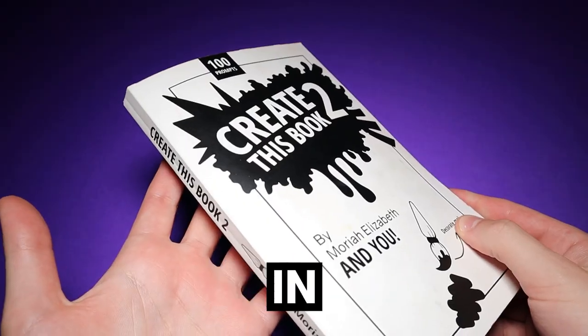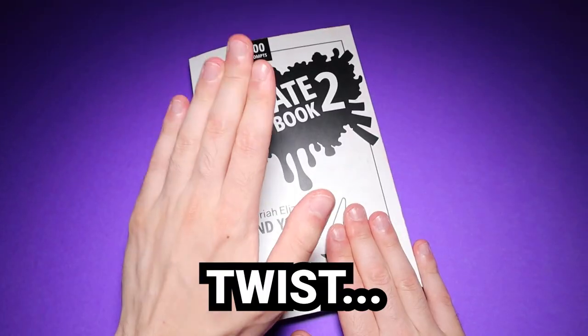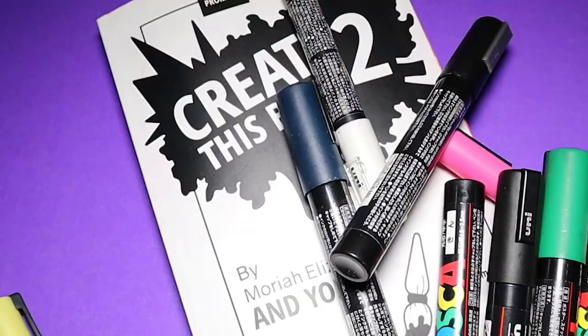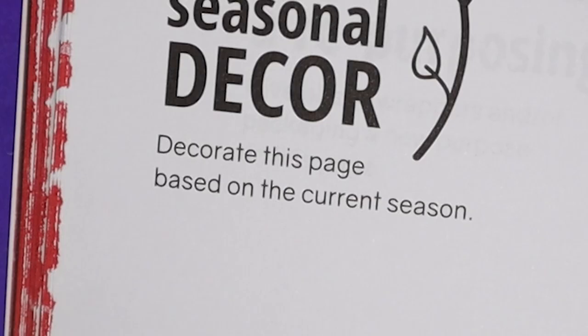Today I'm going to fill out some more pages in Mariah Elizabeth's Create This Book 2 with an EVIL twist. So the first page says: create seasonal decor. Decorate this page based on the current season. Right now it's fall for normal people and autumn for you fancy folk.